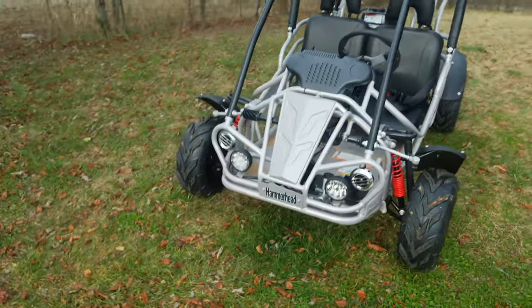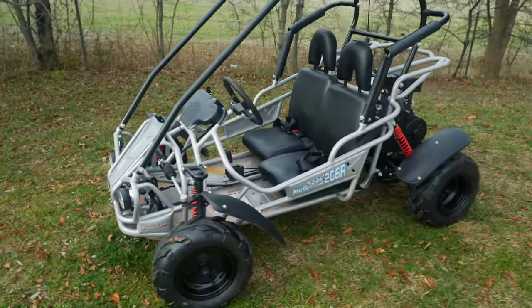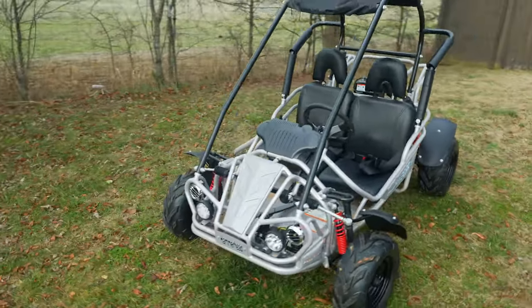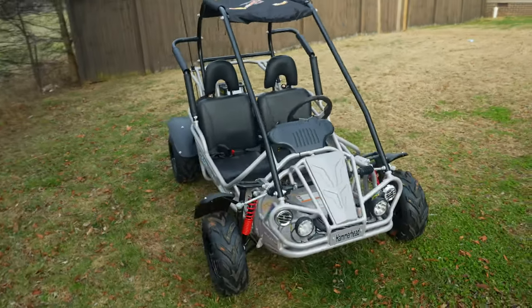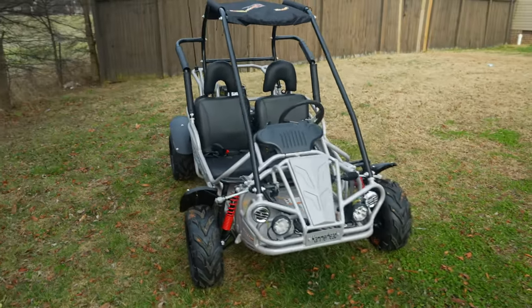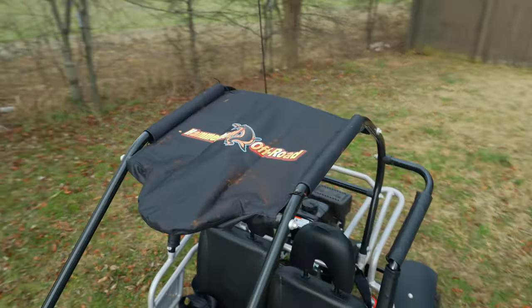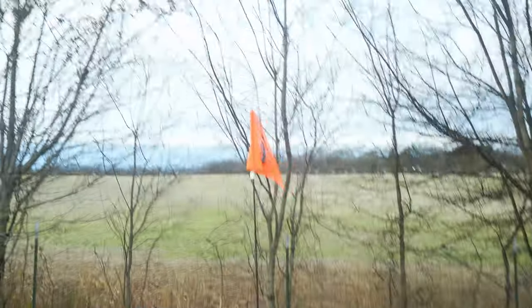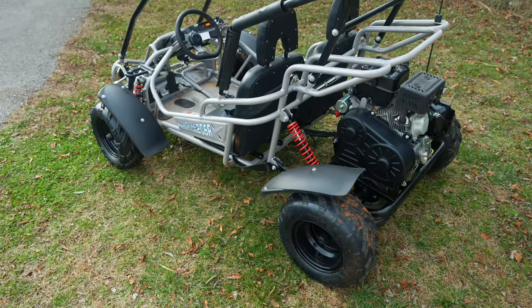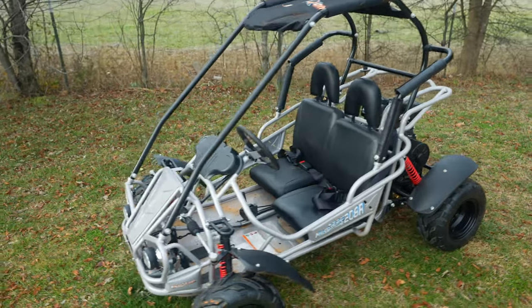This body comes in different colors — we got gray, but they also had orange, green, and red. The dry weight is 325 pounds, which is pretty light — I can pick this thing up on its side if needed. It does come with a little canopy you can strap on top to keep the sun out, plus a little flag. It comes with instructions and everything. To recap: 208cc engine, six and a half horsepower.